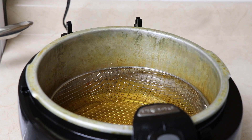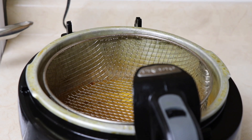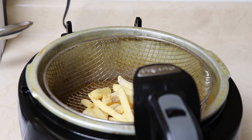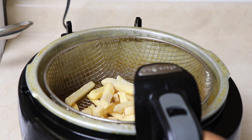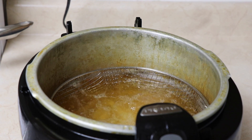I'm also going with fries as my starch. I decided not to eat rice today for once — just regular frozen fries from the store, and I'm using my deep fryer for this.